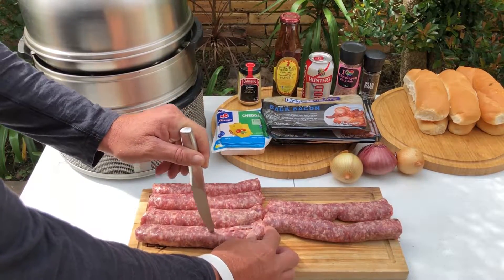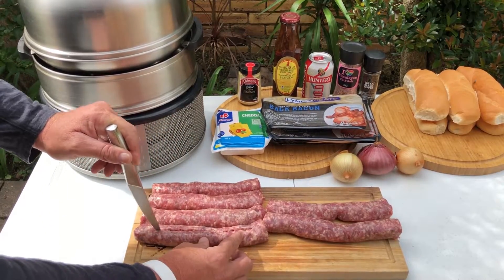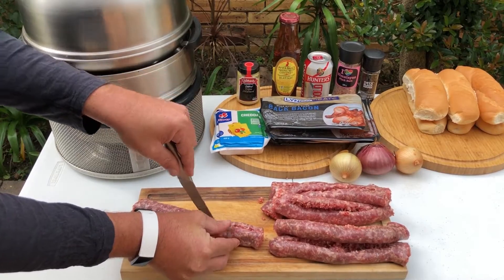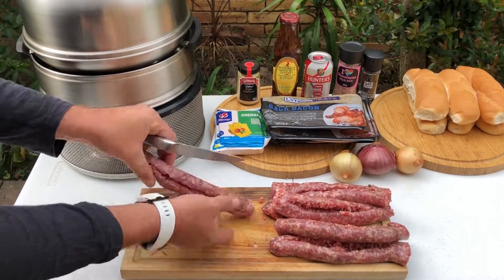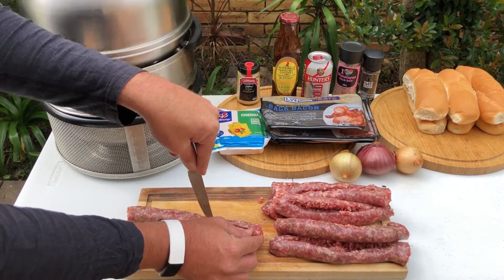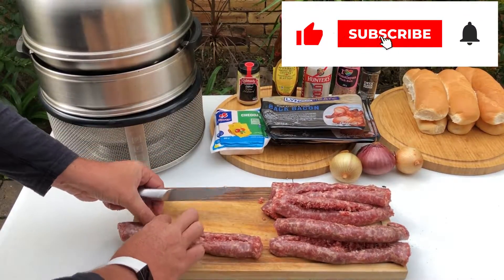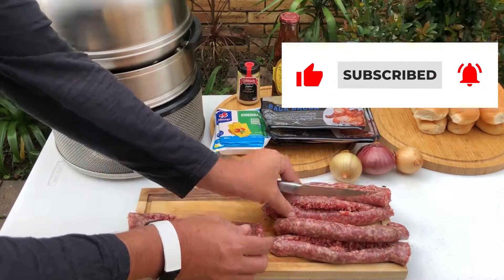Take one kilogram of Boudewoors and make butterfly cuts to the middle of the wors. Remember not to make the butterfly cuts to the end of the wors. Leave about one centimeter to the sides of the wors uncut. The butterfly cut must be done on both sides of the wors to make sure the middle section of the wors is divided.